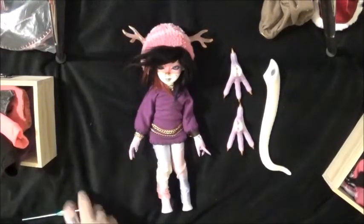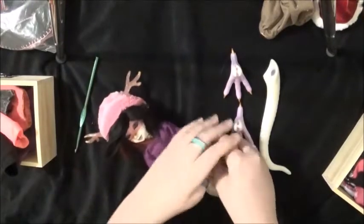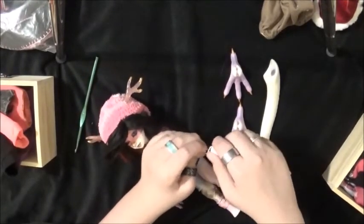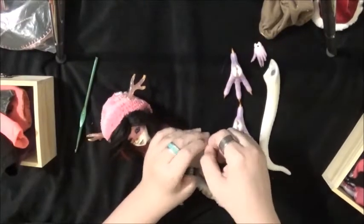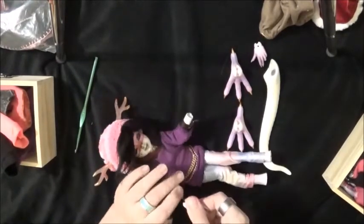Hey you guys. Today I'm doing a Dolly dress-up video. Hopefully the lighting and everything isn't that bad. I'm doing this on my bed because I don't really have a better place to do it at the moment, so hopefully everything's good.